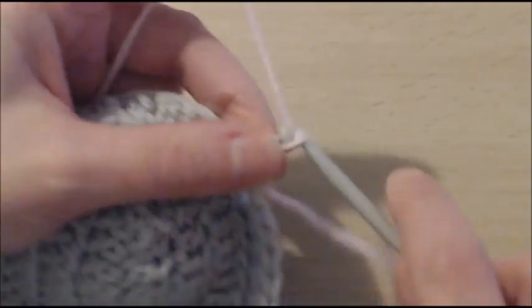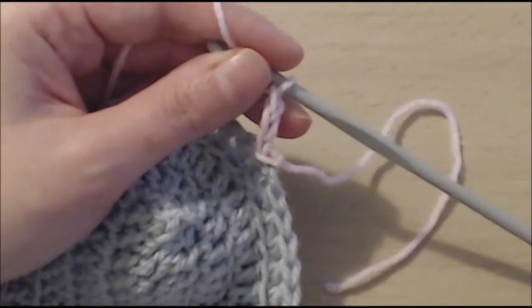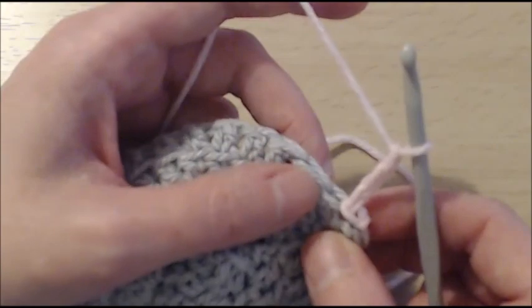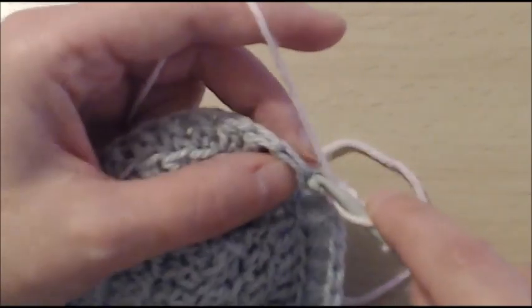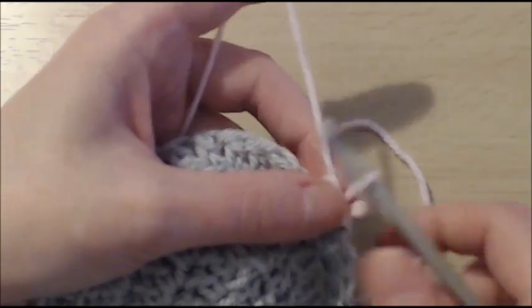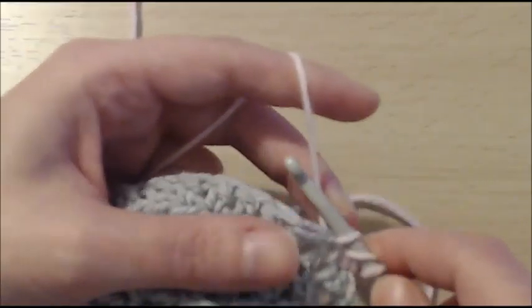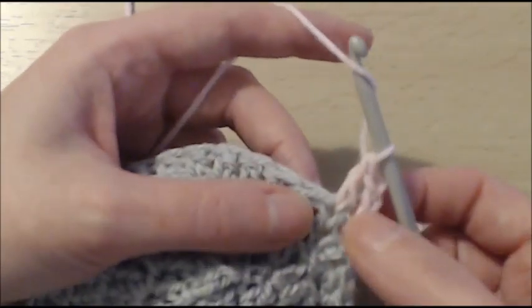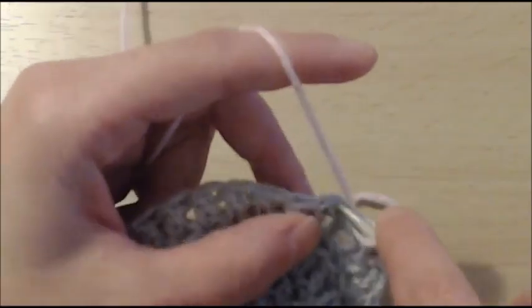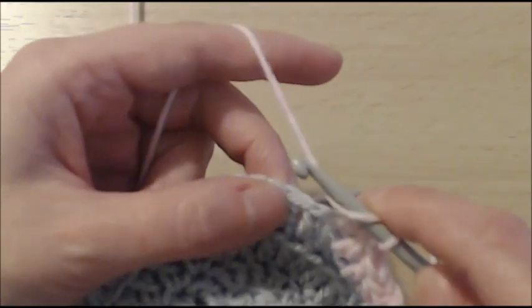And now you're going to chain 3. What we're going to do now is basically over 6 stitches — it's a repeat of 6 stitches. So now we have got our first stitch; we're going to double crochet in the next 5 stitches. I want to make sure that I've got both loops of this stitch. So that's 1, which makes 2 double crochet, 3, 4, 5, and 6.